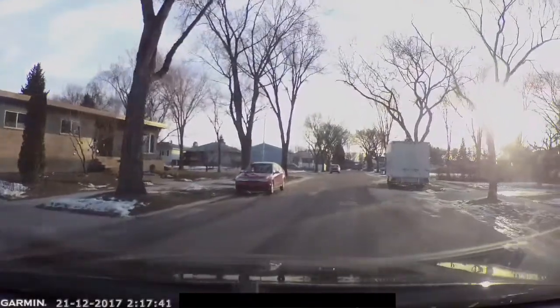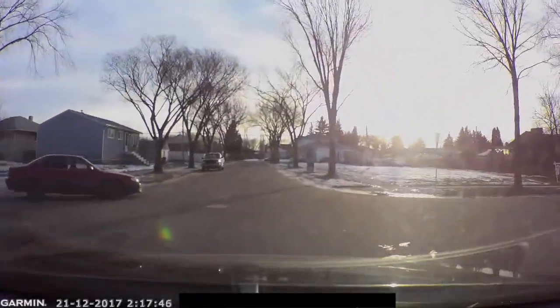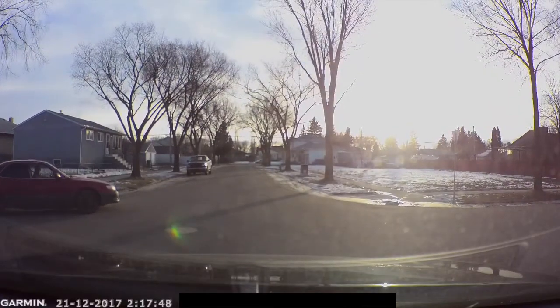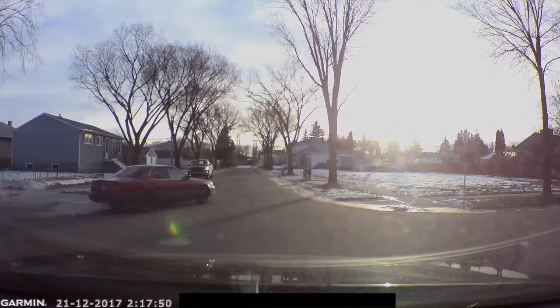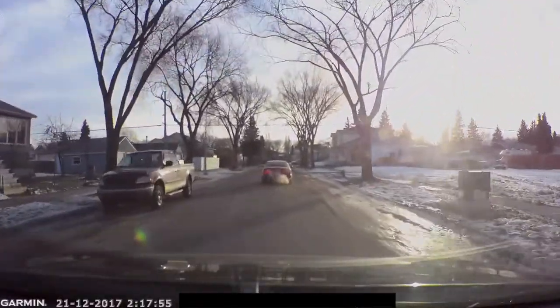Let me show you some footage. In this first clip, I have both nighttime and daytime footage from roughly the same area. You're going to see a vehicle coming from the left-hand side — he runs right through a yield sign and almost hits me. I had to hit the brakes to make sure we didn't collide, but he was nice enough to say sorry — maybe because he saw I had the Dash Cam 35.